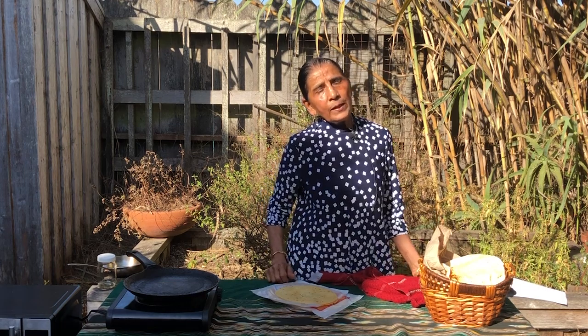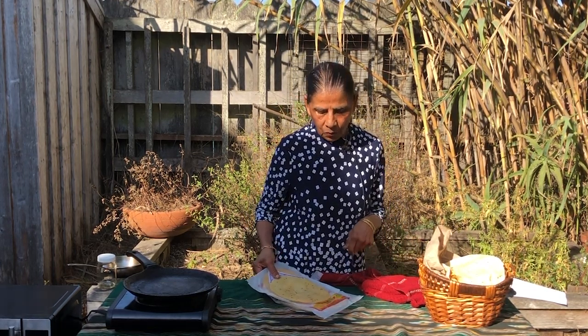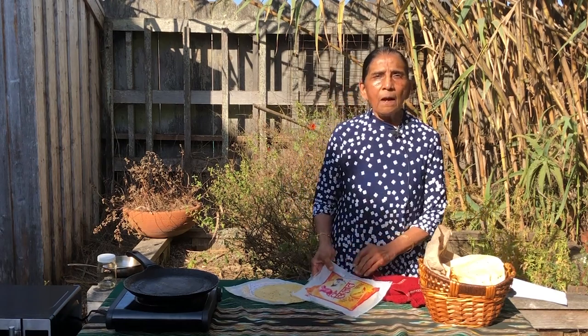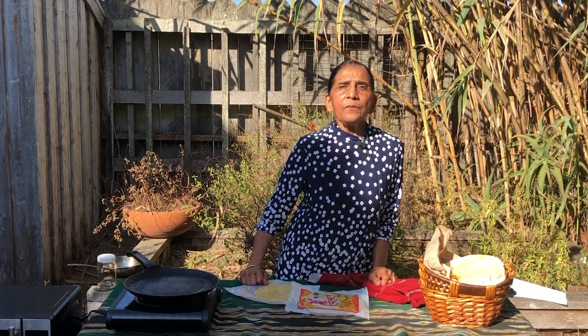In today's video, I am going to show you how to cook papadams from a packaged product. So what are papadams? Papadams are thin, crispy wafers that are made from flour of Urad bean grown in India.